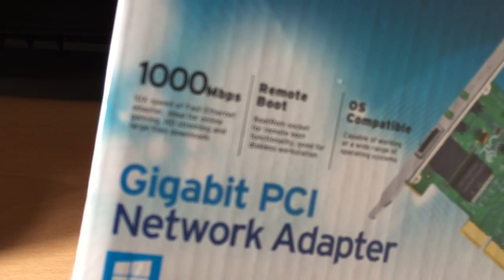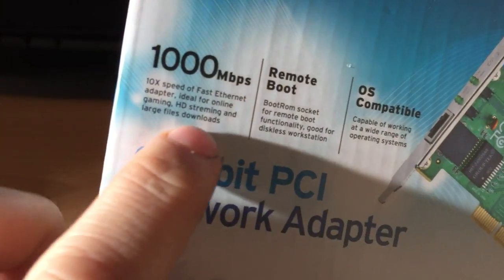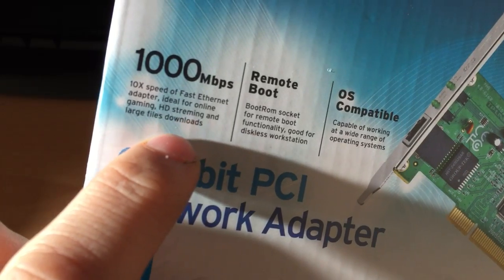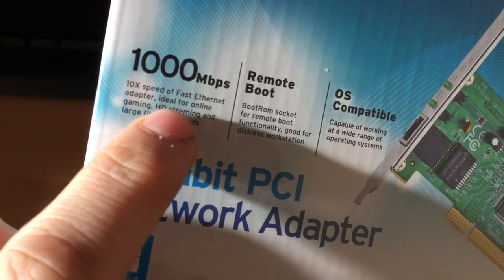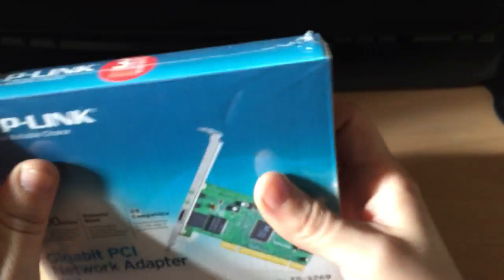Let's see if I can focus that in. It says "stremming" and something about file downloads as well on it. You'd have thought they would have checked that, but anyway.